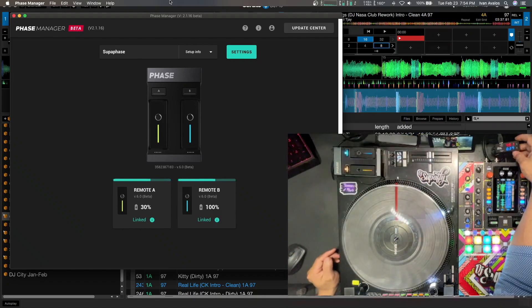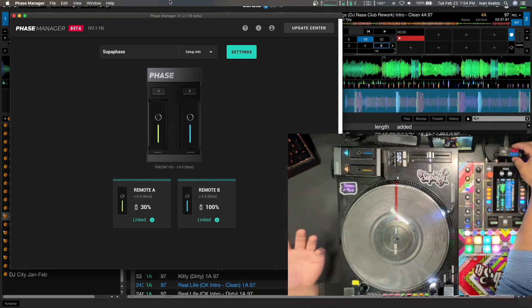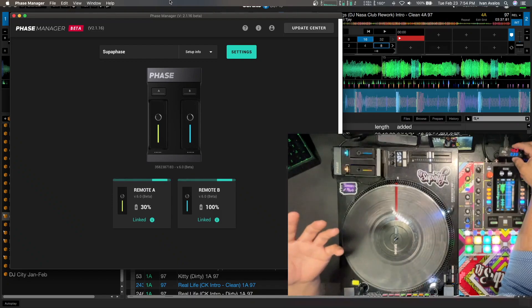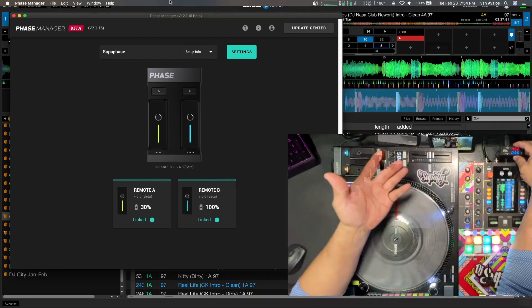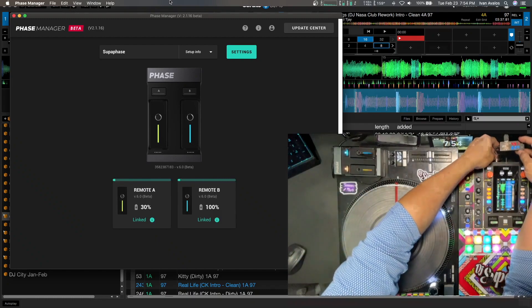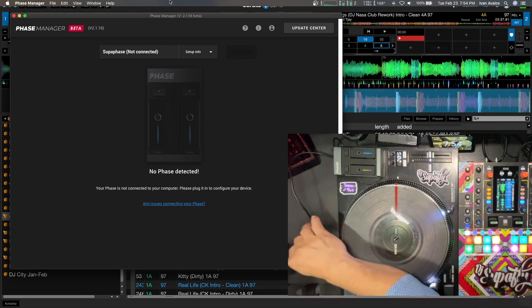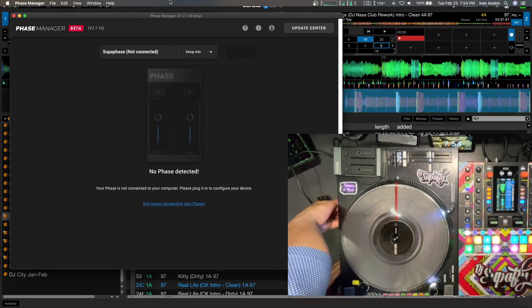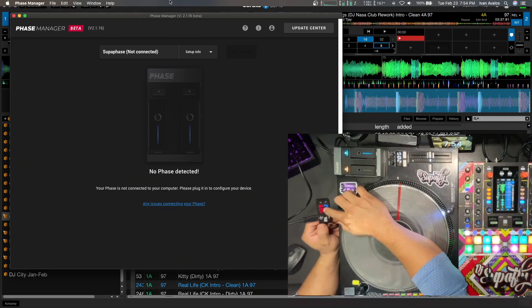I hope everyone watching this video notices that if you're going to use Phase, I know everybody's trying to eliminate having so many USB hubs or doesn't have enough ports and wants to run it off the mixer — just bear in mind you're going to have to have the remotes charged before you use it with the mixer. Right now mine is at 30% and it's not going to go up fast. I'd rather get more amps by plugging into a different source. The turntable is powered directly from the wall so it gives the correct amount of voltage and amps.